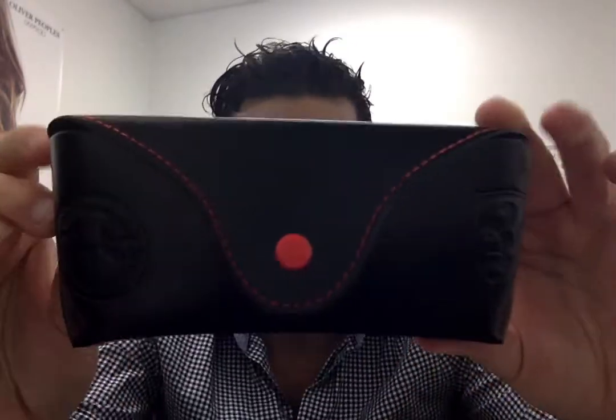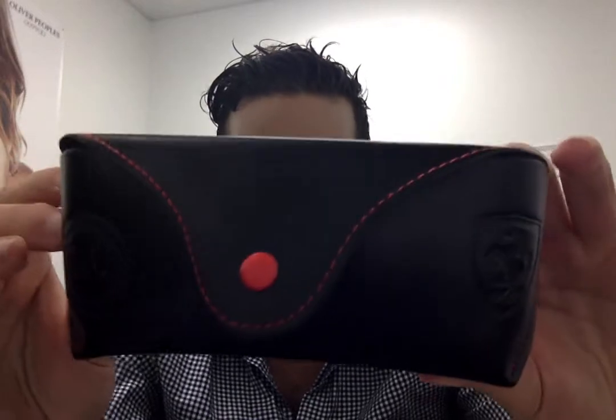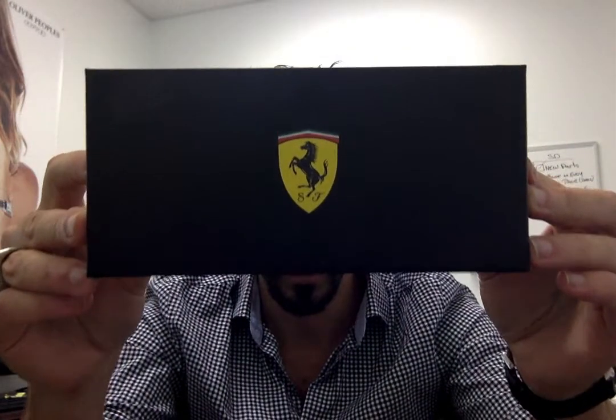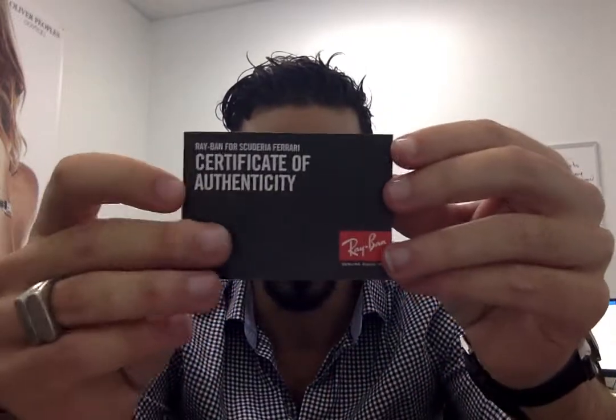It's from the Ferrari collection, so they come with a specific limited edition black Ferrari box. As you can see, it's got a Ferrari logo as well — the Ferrari Ray-Ban box — which is awesome. You have all your inserts, a certificate of authenticity, and the cleaning cloth of course.